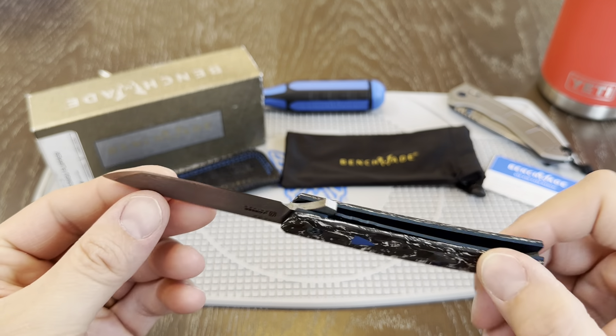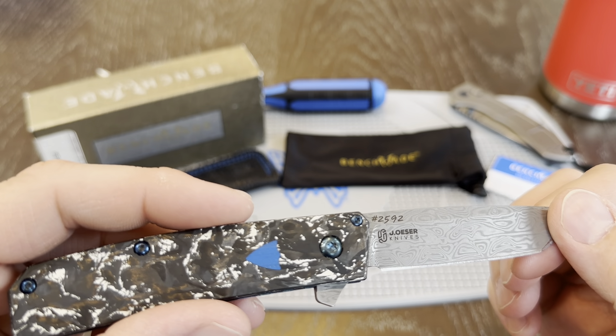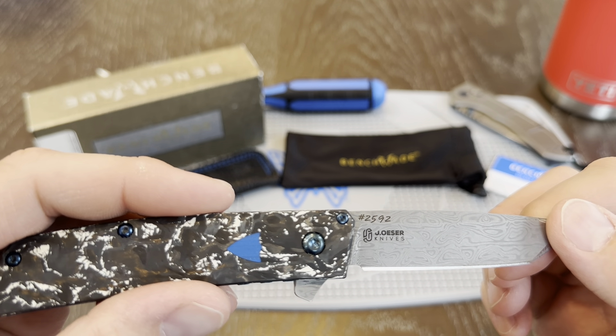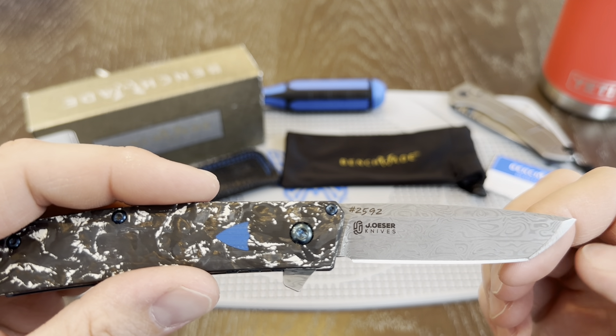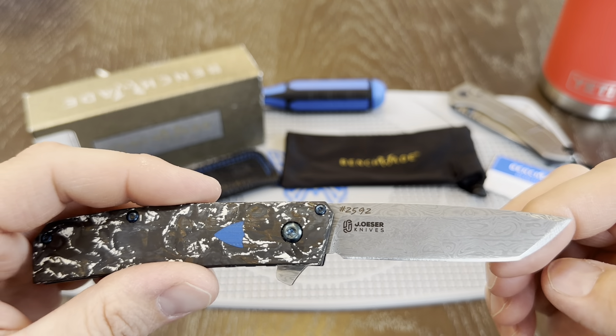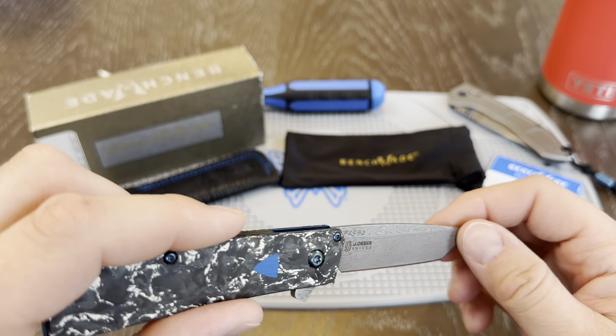On the other side, on the opposing side, it says J. Oser Knives and then number 2592 — right there, you can see it's super visible, but again this kind of fades out based on the angle that you're holding it.